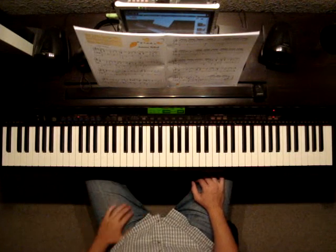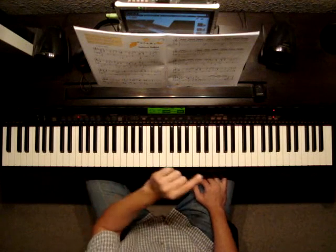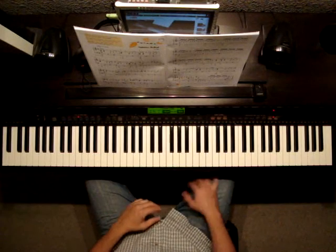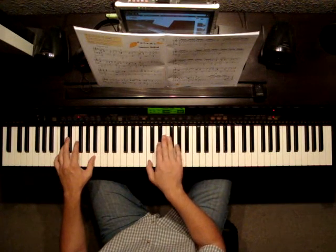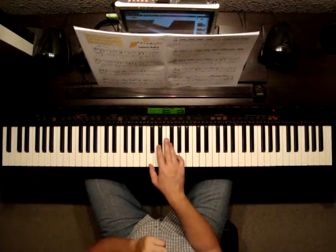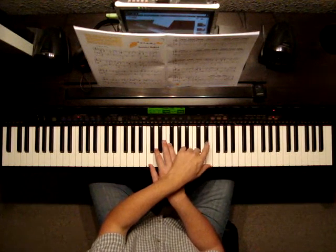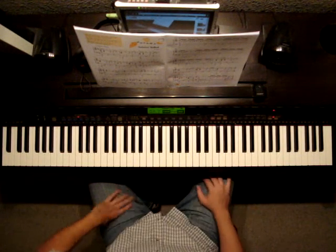Remember your accents. At the very end we've got another molto ritardando — so the last 2 measures. As we're playing through that part, you'll notice it shows a treble clef right before the last measure; it says LH2 over. Bring your 2nd finger over to hit that E-flat in the treble clef, with the C and G in the right hand.